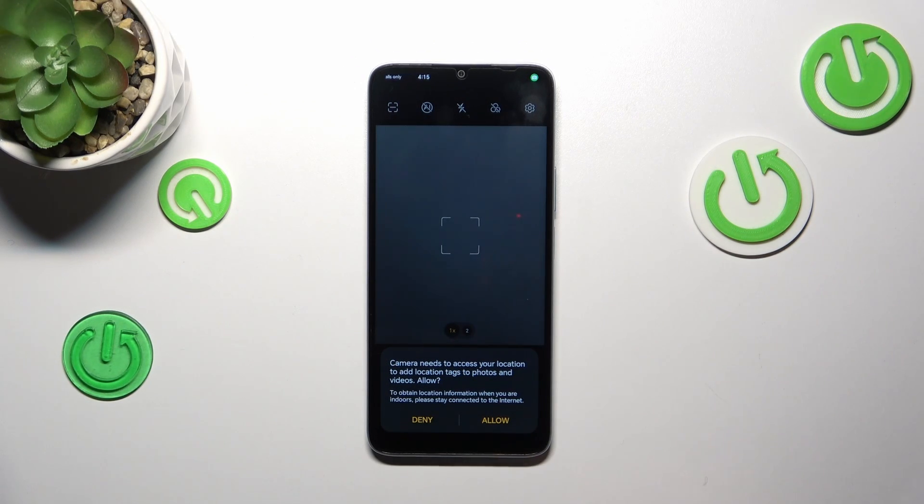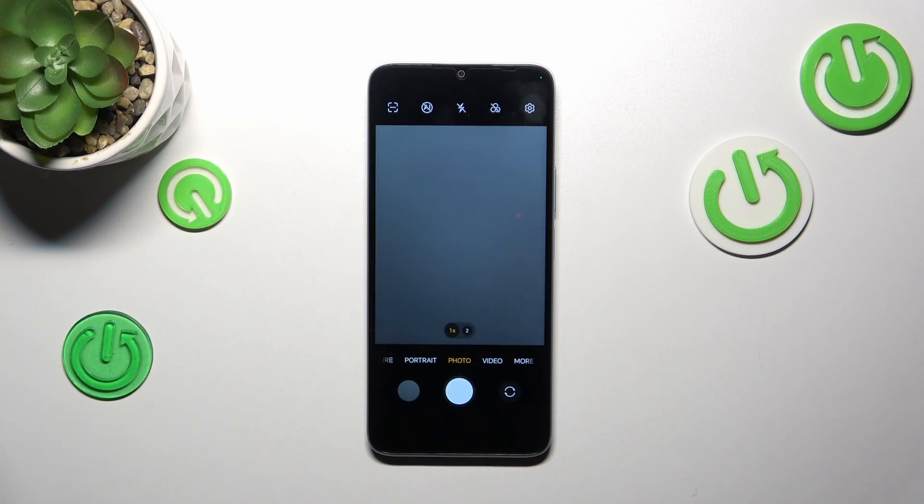As you can see, we just got back to the camera — it was an automatic operation. Here we've got the very first evidence that the reset worked, because the camera is asking us about access to location, which is basically the first question your camera asks whenever you open it for the very first time. And the second piece of evidence: the grid lines and the leveler are not visible anymore.